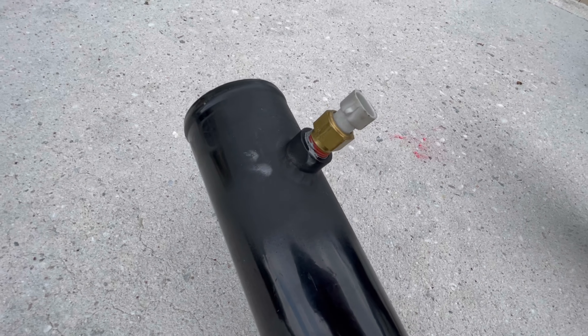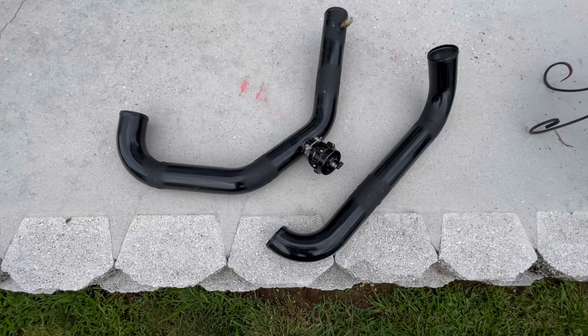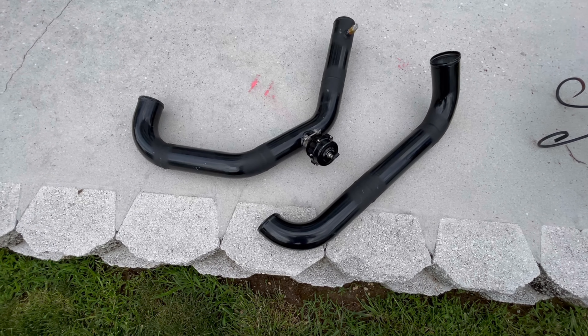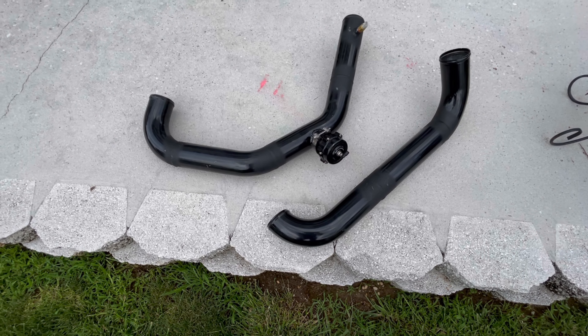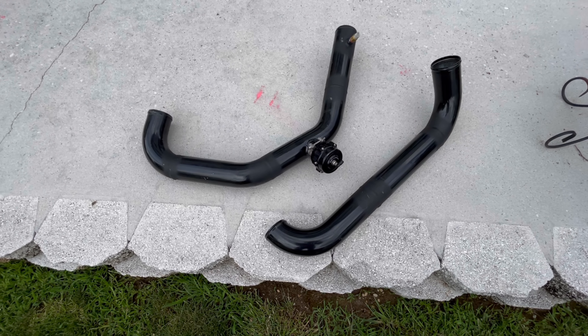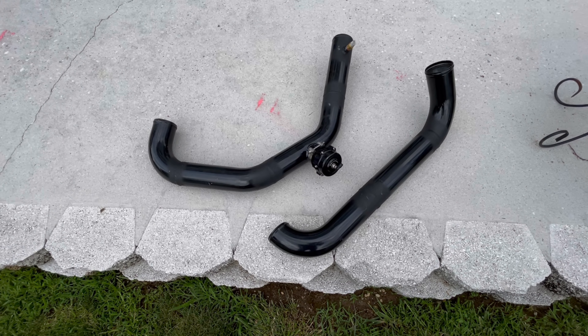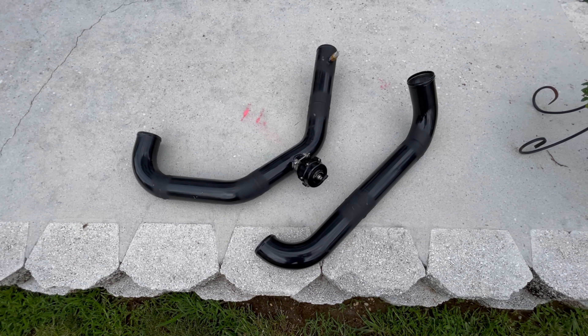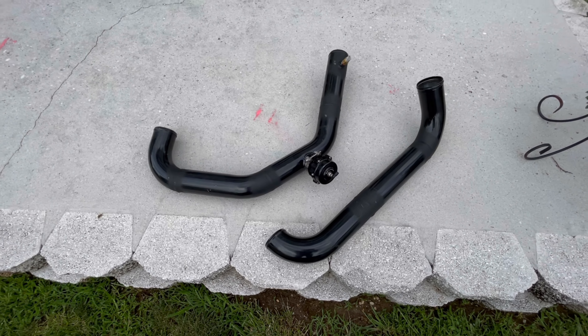I had to get a new bung for the IAT sensor, which is no big deal. I'm pretty happy with it. I'm going to throw a coat of paint on this before I throw them on the car, just to make them all pretty. Also a thanks to my dad because he helped me out a lot with this — he got a friend of his to weld it for me for nothing, so you can't be more happy with that. I'm going to paint it real quick and then we'll throw it on the car.